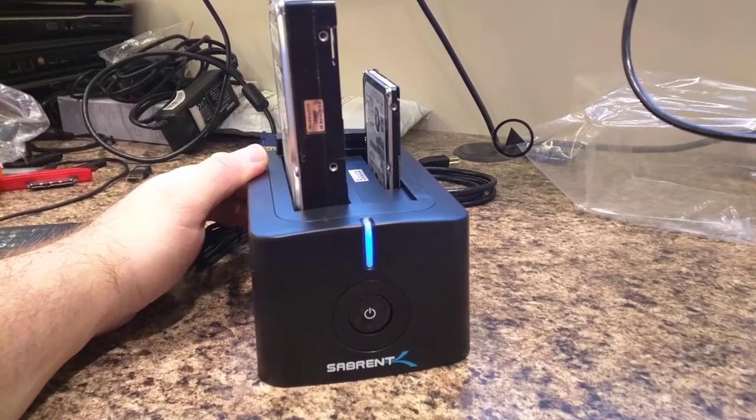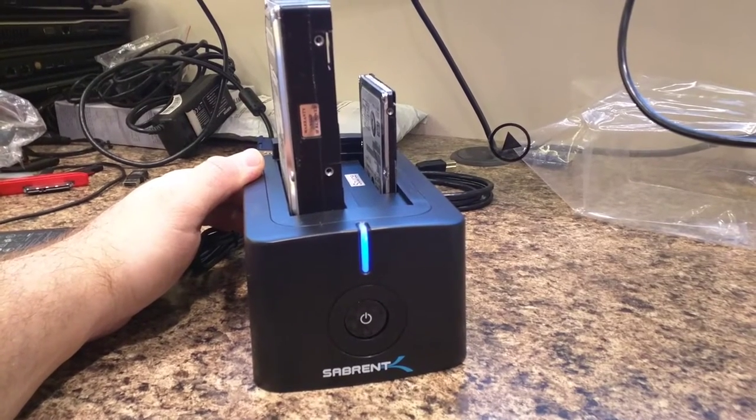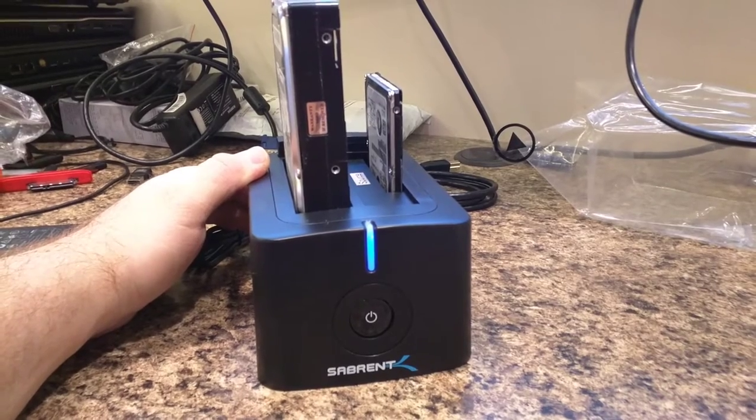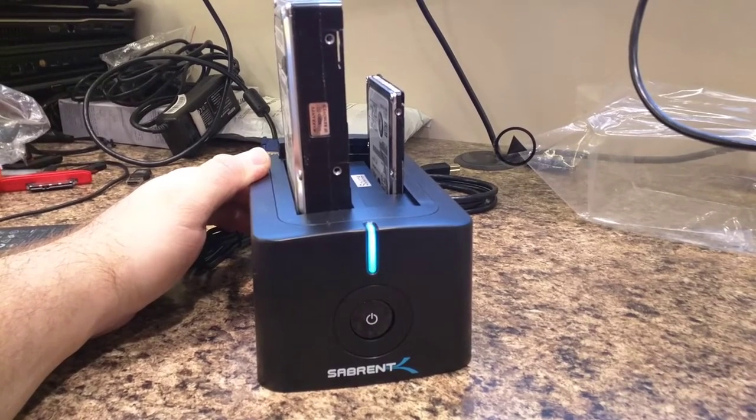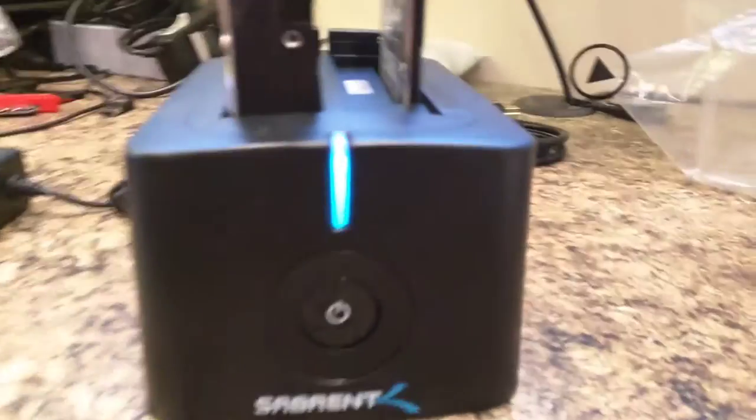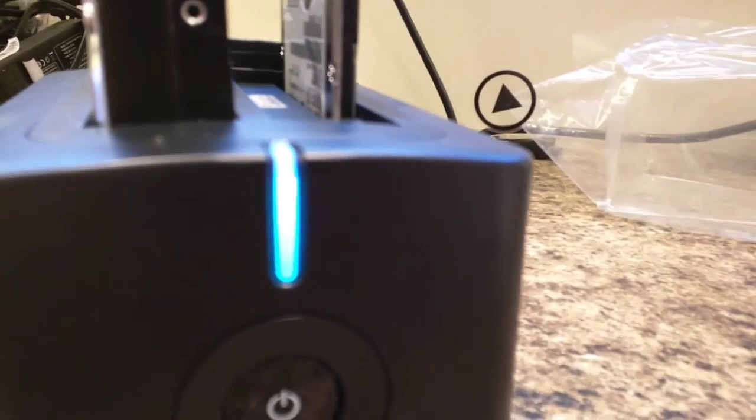To start, turn the device on. In the back there's a button labeled 'clone' that you hold down for 10 seconds. We have our source drive on the right side and the destination on the left. We held the button down for 10 seconds and the LED light starts flashing.